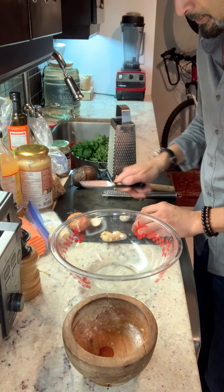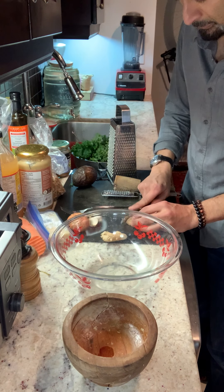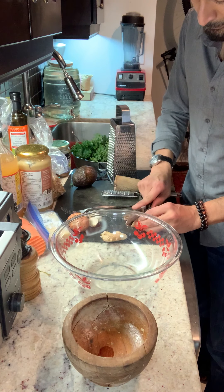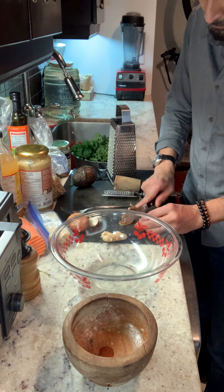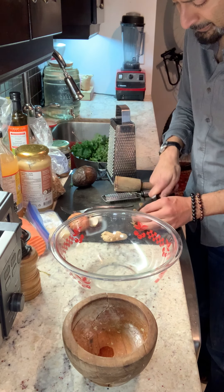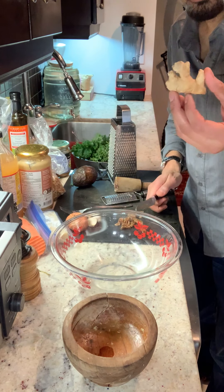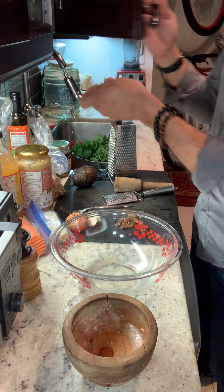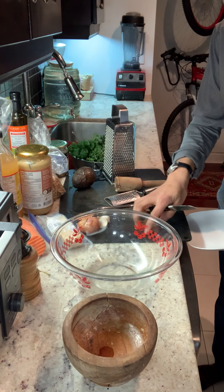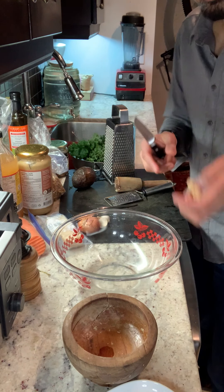So what I'm going to do here is slice up the fig and then throw it into the toaster oven. It'll be done to a nice browning or slight caramelization. Now I'm going to slice up the ginger.